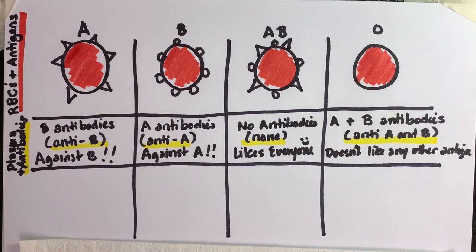Hey, this is the third video. If you're doing this with me, stop and draw this out. If you haven't drawn it already, draw it out.